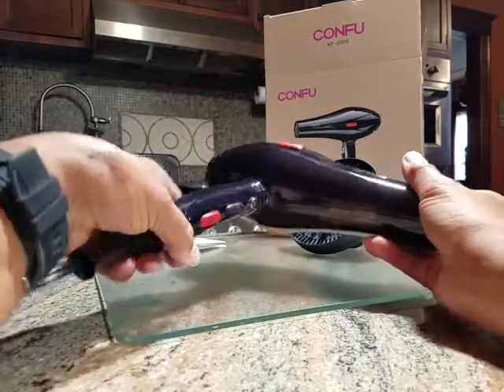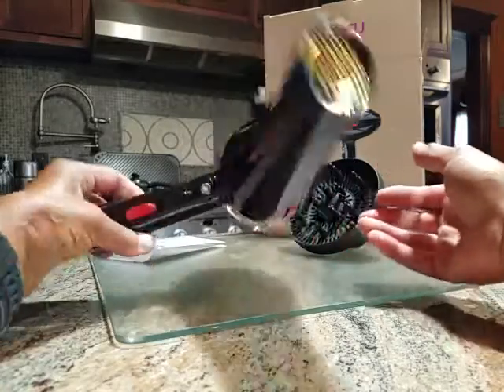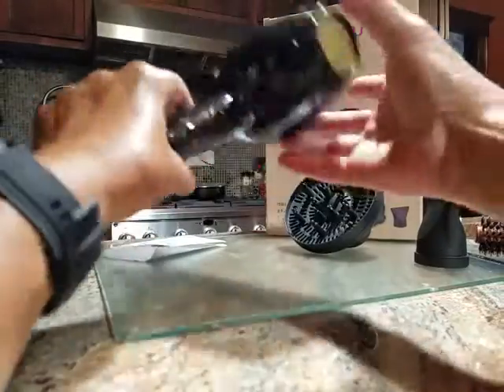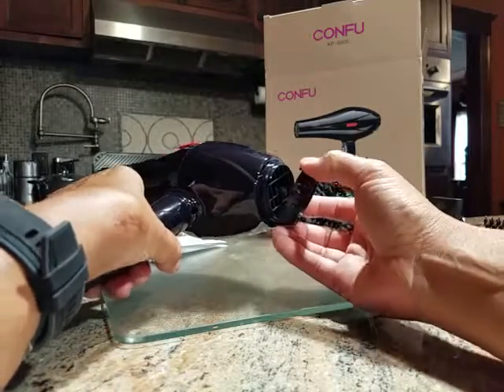This hairdryer is rather nice and sleek looking. It has a very easily removable screen at the back for cleaning.